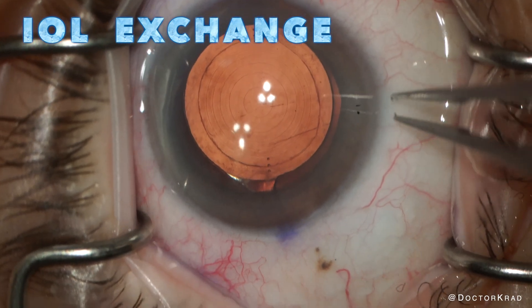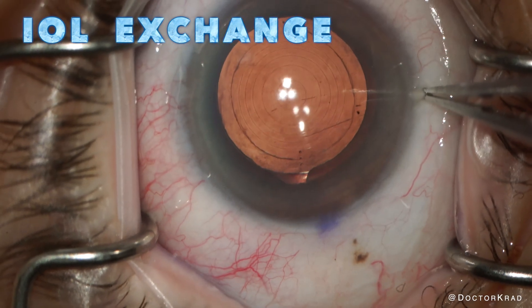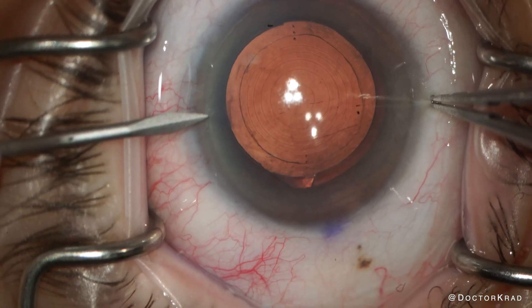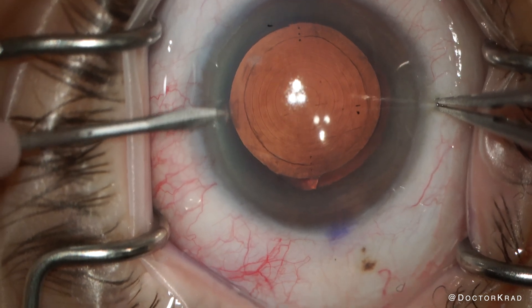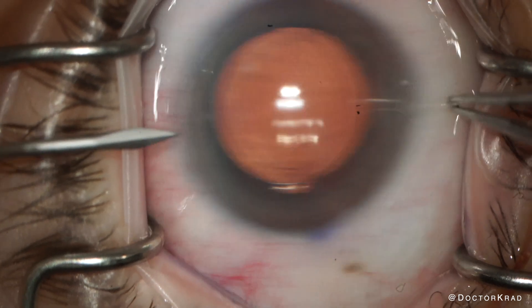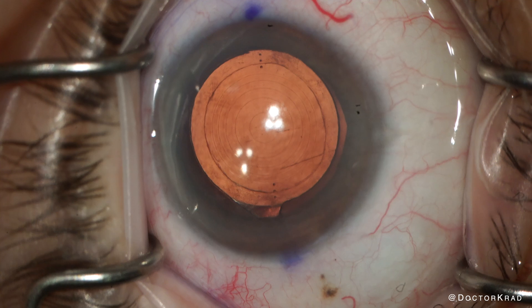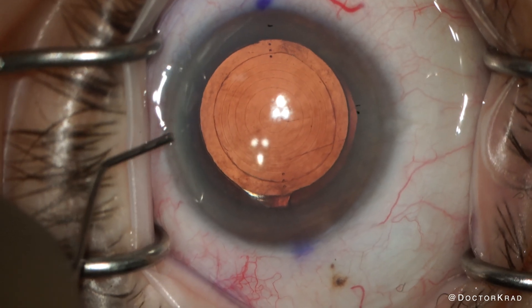Here is a routine IOL exchange in a patient that ended up significantly hyperopic after cataract surgery. I'm reopening the same incisions that were created at the time of cataract surgery. The cataract surgery was performed only about a month previously, so there wasn't much fibrosis.